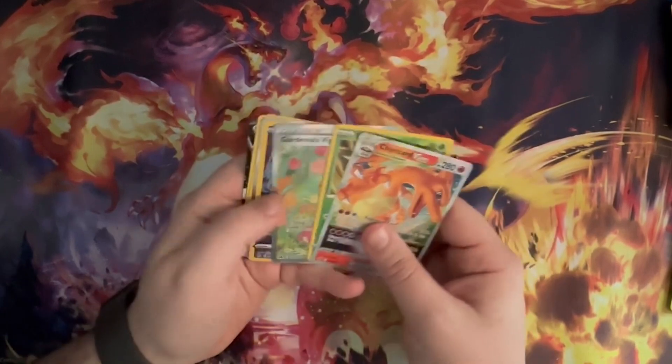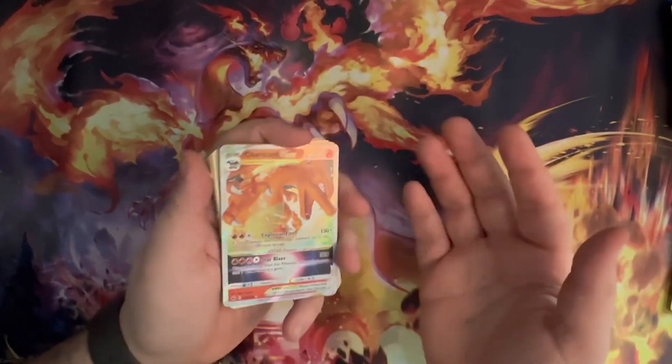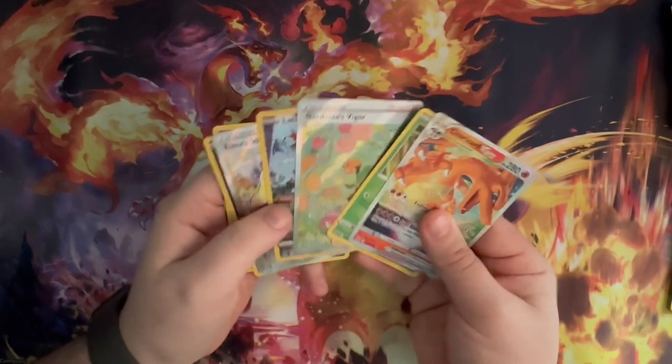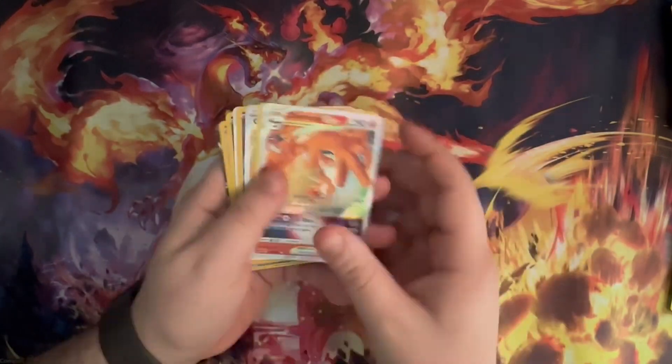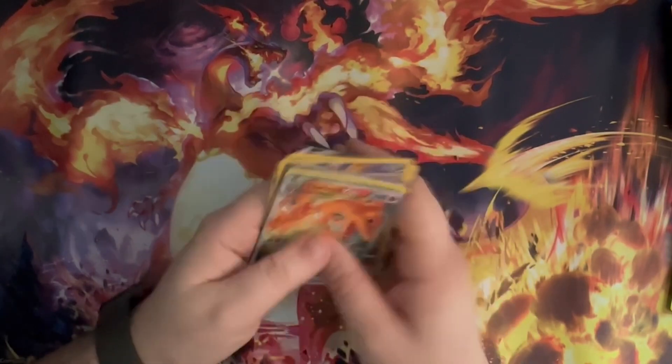All in all, especially with the hollow cards, V cards, and V-MAX cards — not bad pulls from this box. I definitely love this set so far. I cannot wait to get another box, I have one coming probably within the next couple days. Let me know what you thought of my pulls and what you think of Crown Zenith so far — thanks for watching!